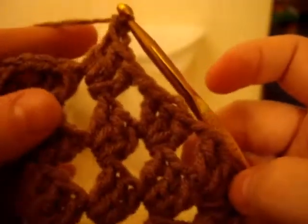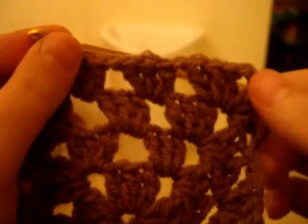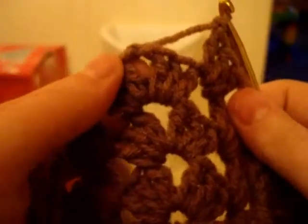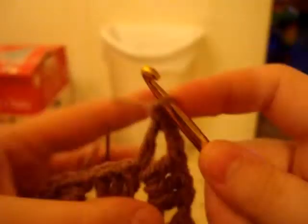That's what it should look like — looks like that. So basically in the chain one space, you do one set of three. And then when it comes to the corner, you do six: one, two, three, chain two, one, two, three more.